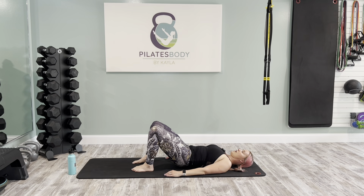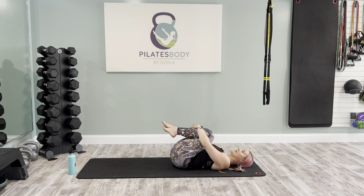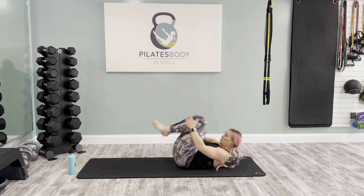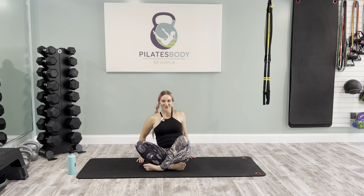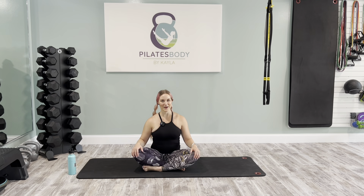Hug your knees into your chest and give it a little rock from side to side. Rock and roll up and down the length of your mat three to five times, massaging back and forth. Eventually make your way back up to your seat. Go ahead and cross your legs like crisscross applesauce. We're going to finish with some seated scapular retractions to get our upper back muscles firing and our chest open — it's almost the only thing we haven't really worked hard in this body weight strength class today.